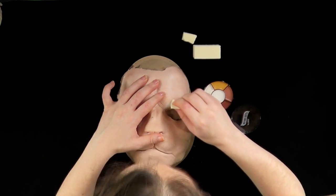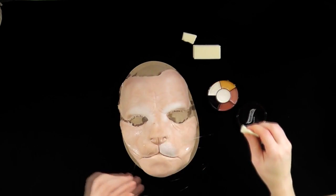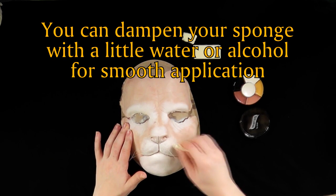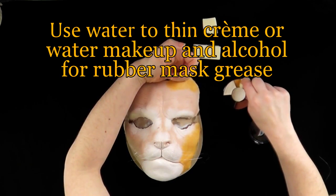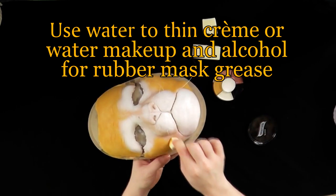We find that if you're applying the makeup to yourself, it's easier to put the base coats on the mask before placing it on your face, though this is just a matter of personal preference — you may choose to put the mask on first. You can dampen your sponge with a little water or alcohol for smooth application. Use water to thin cream or water-based makeup, and alcohol for rubber mask grease.